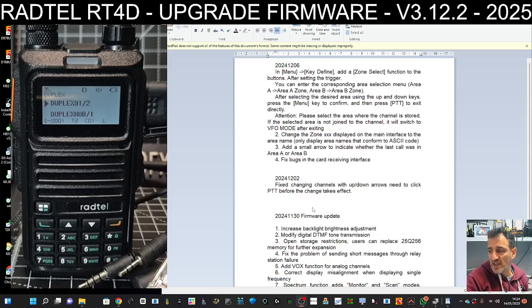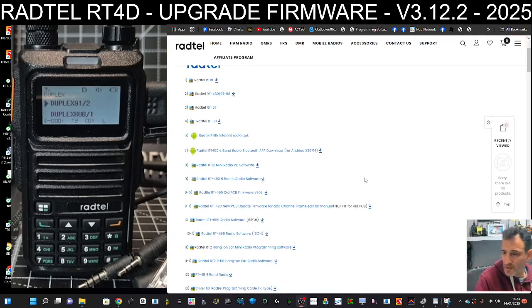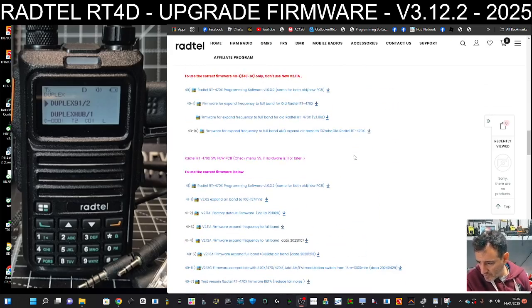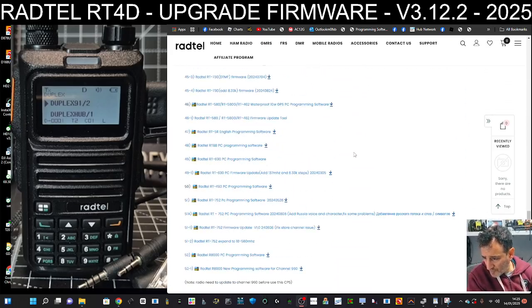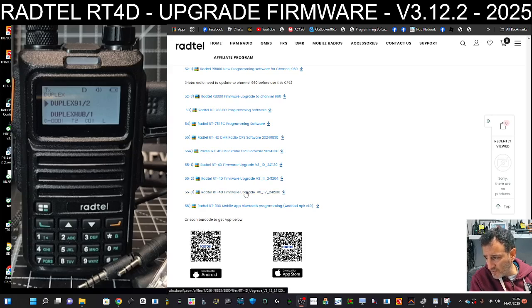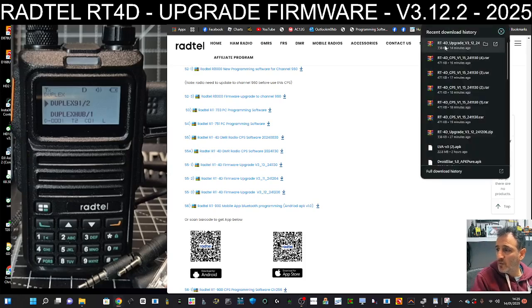The first thing is to go to the Radtail link — I'll put the link in the description. It's January 2025. Scroll to the bottom; the one you want is right at the bottom. It's firmware 55.3 and it's version 3.12, dated 241206. Download that and then go to your download folder and open it up.